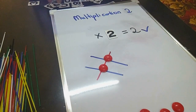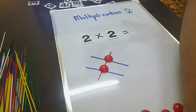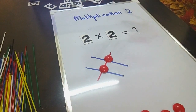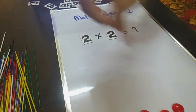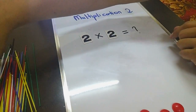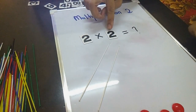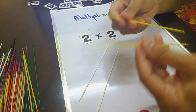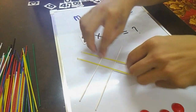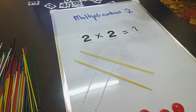What about 2 times 2? Okay, 2 times 2 — we do not know the answer here. So I'm going to take away all the magnets. For number 2, I take 2 white sticks. Alright, 2 white sticks, 2 times 2 yellow sticks. Let's count how many dots: 1, 2, 3, 4 — four! So the answer is 4.